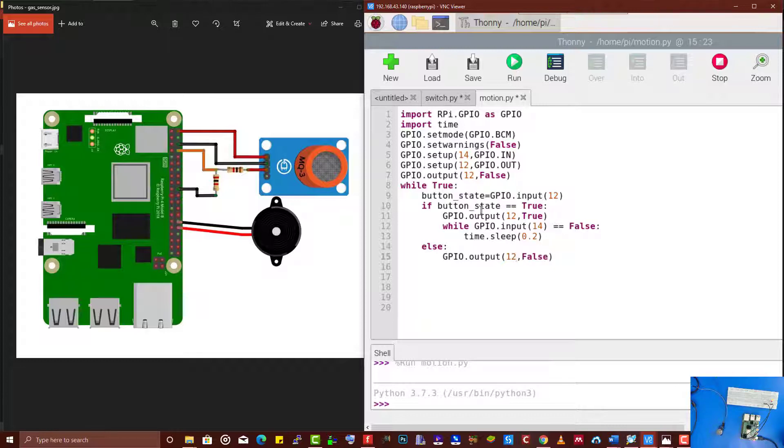Our button state is going to be false, because that is only when there is a gas leak — it's going to be false here because that's when there is a gas leak.